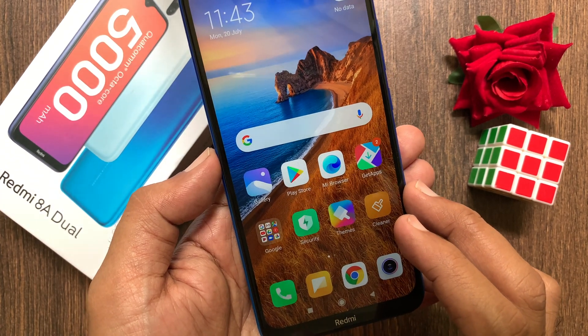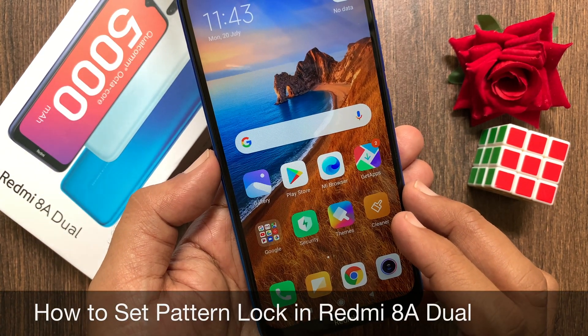Hi Viewer, today I would like to show you all how to set pattern lock in Redmi 8A dual. Let's have a look.